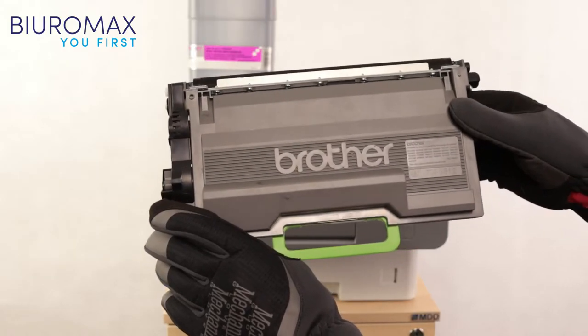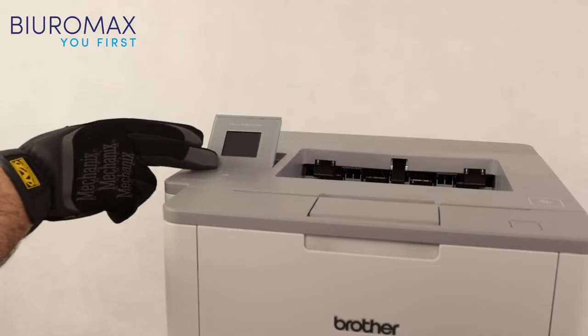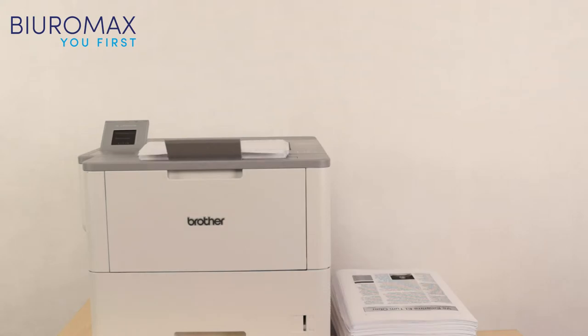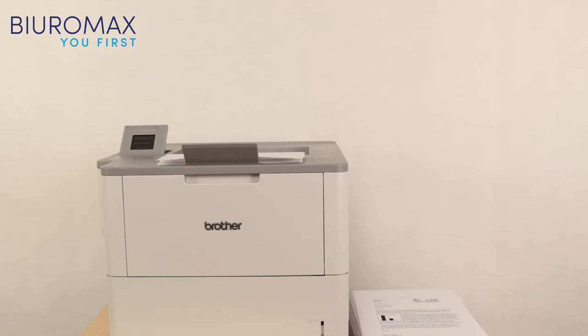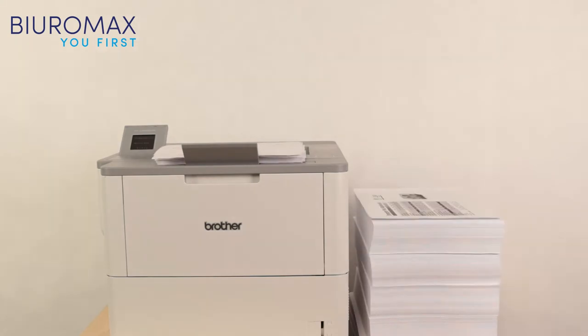The original toner has been removed and the inside of the container and the magnetic roller have been thoroughly cleaned. In the first part of the test, the printer received jobs of 5, 10, 20, and 50 pages — office printing conditions were simulated. In the second part, the printer received jobs of 500 to 1000 pages — continuous printing conditions were simulated, using the printer to the maximum extent.